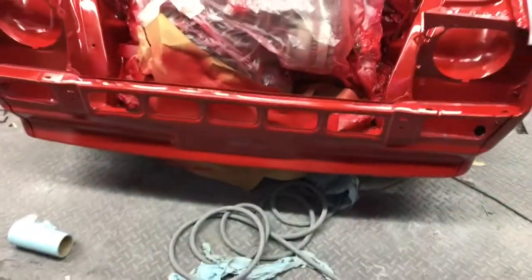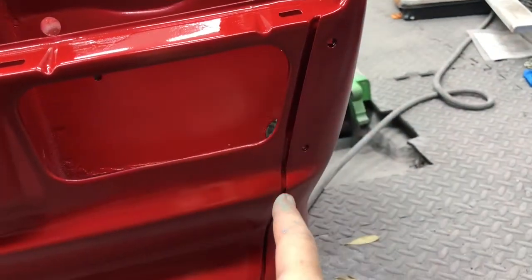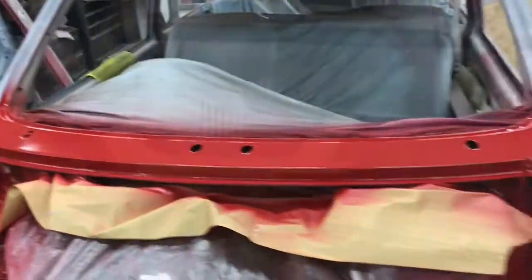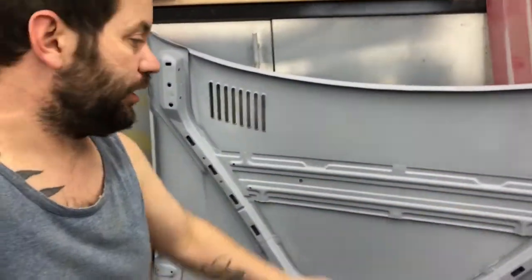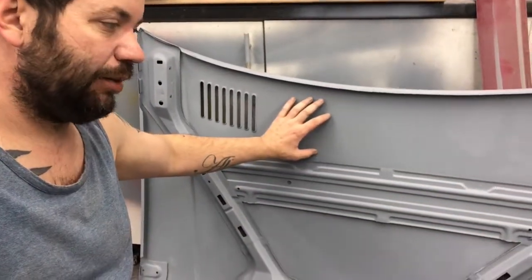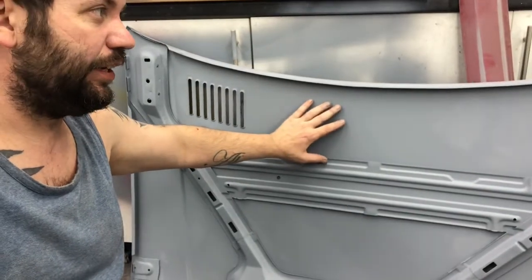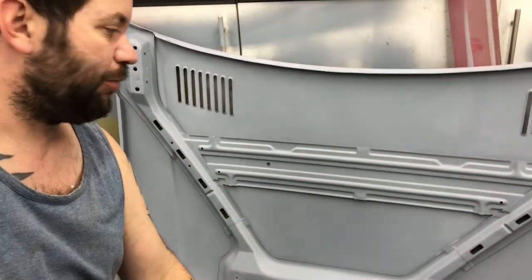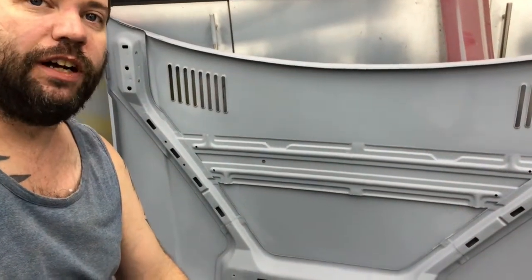I've done the front panel mainly, because I just wanted to do in the gaps here, and then I'm going to bolt it up together, seam seal it, and then I'll spray all that over again and flat it back. Same with the scuttle panel — that'll be flatting back. I managed to get the inside of the bonnet in high build primer. I think I'm just going to leave that as is — I'm not going to flat that back because I don't think there's much point, and I'm almost certain it wasn't flatted when it came out of the factory.